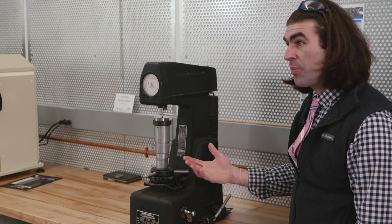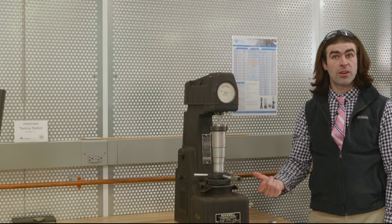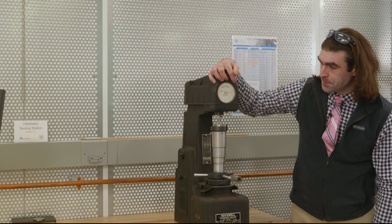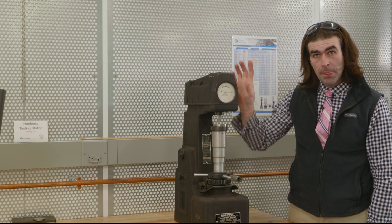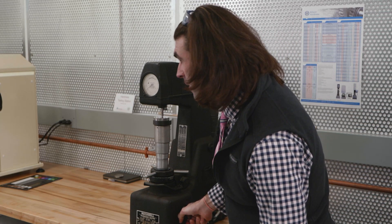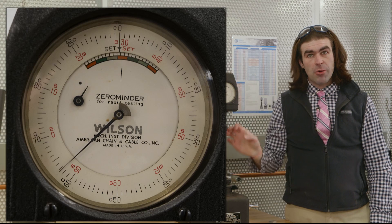This gets the machine ready to do its test. To perform the test, slowly press this lever — you'll see the handle move back slowly. That's an adjustable dwell time controlling how long it stays on the material. Wait for the needle to stop; sometimes the needle can do erratic things, just wait until it stops. The reading during pressing is not your final reading — your reading is when you pull the handle back. We're at a Rockwell 63.